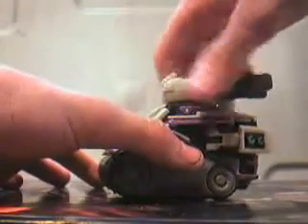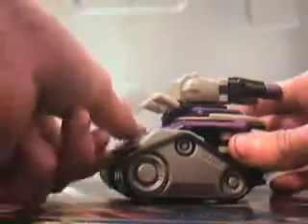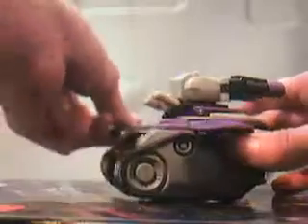Anyway, to get to robot mode, you want to twist this around. Flip these panels up. Pop the wings back up and fold them back out. Then take the feet and just pull them out.